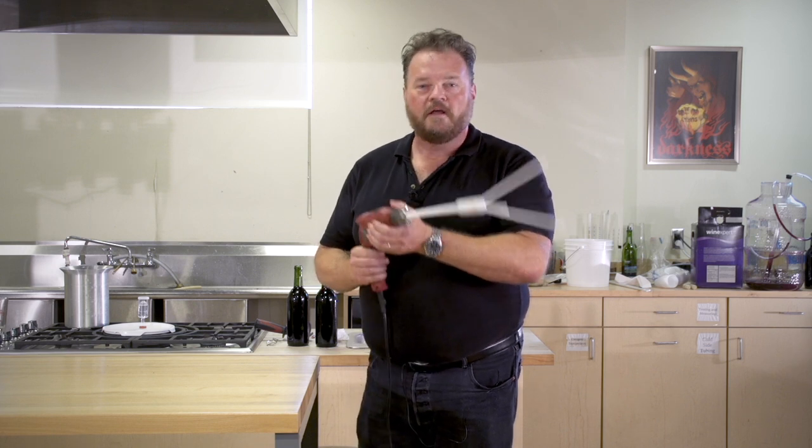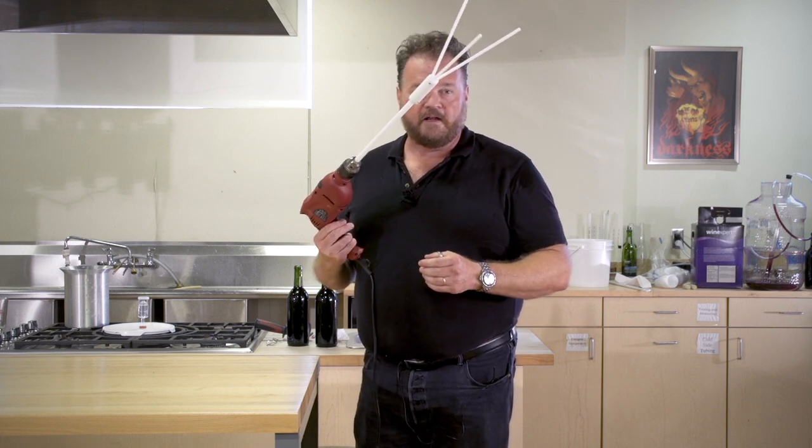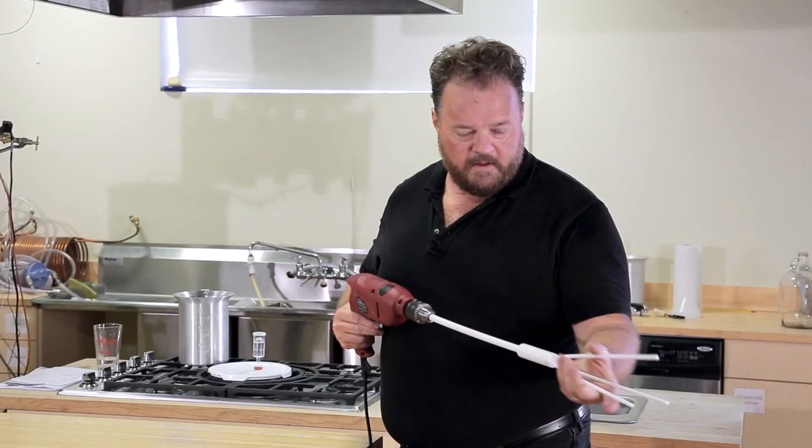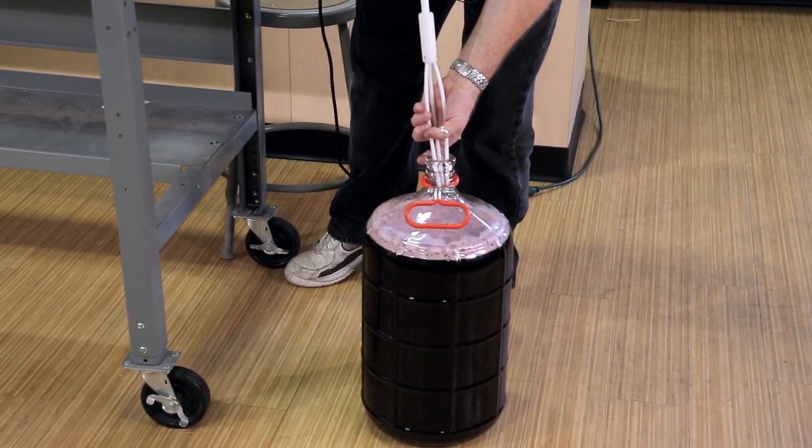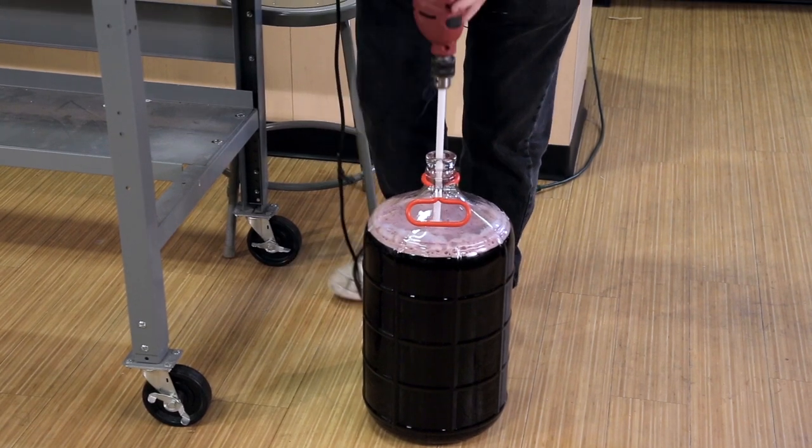So let's show you how to use it. First step, sanitize it and get it ready for use. Second step, into your carboy to be degassed. Fold the prongs, put them in, all the way to the bottom.